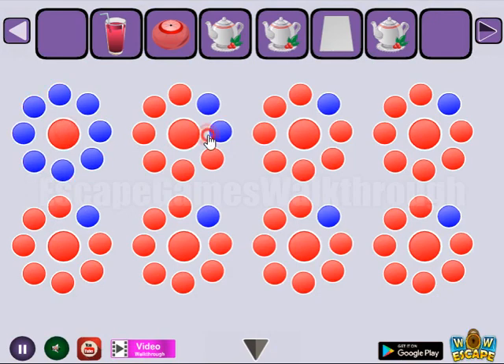Let's wipe this mirror to get another hint. These numbers are the number of dots to highlight here: eight, four, one, six, seven, three, two, and five.